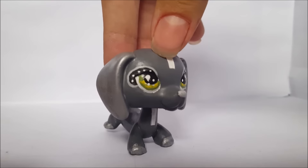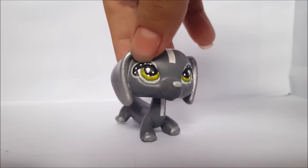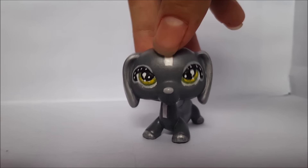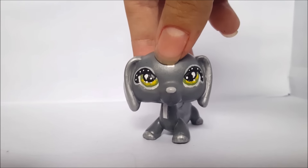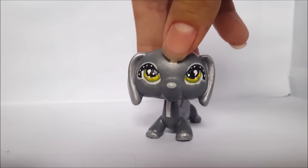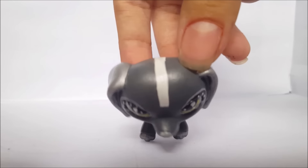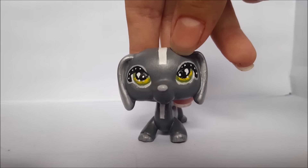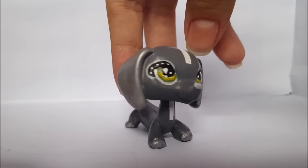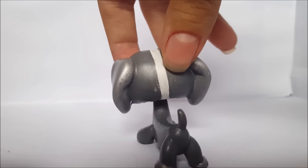I decided to do this design on her eyes to give it a unique look — it really definitely looks unique. The eyes I made green with yellow detailing. The nose is a light grey. I added this head design because I thought it would look more spacey. She kind of looks like a space character.